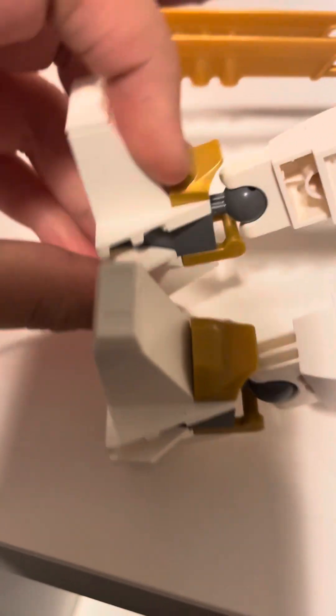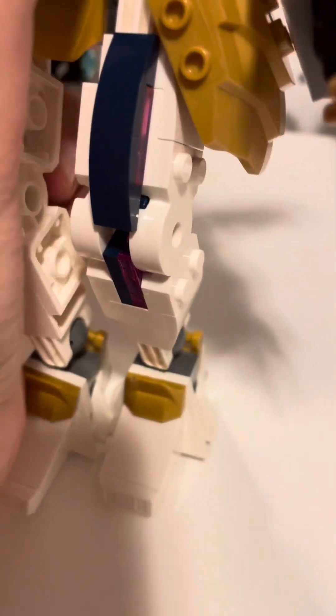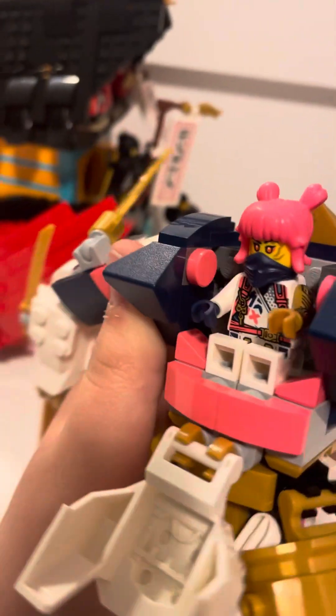The feet and knees don't have too much articulation on the back part because of this clip-like piece — the opposite of a clip. You get these little waist pieces that are like shoulder pads but for the waist. I really like these new mechs because the cockpit looks really cool.